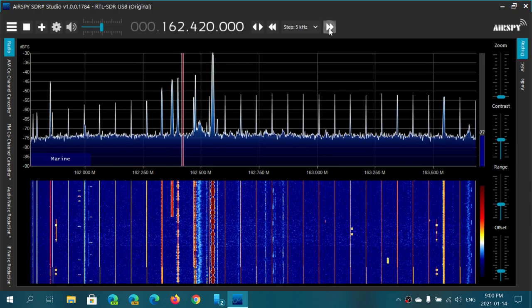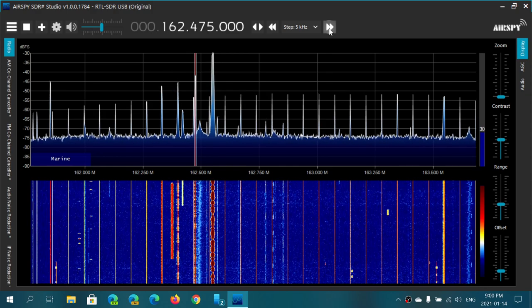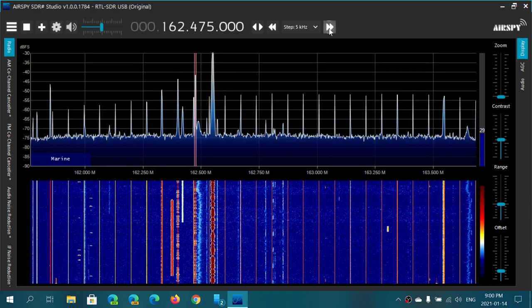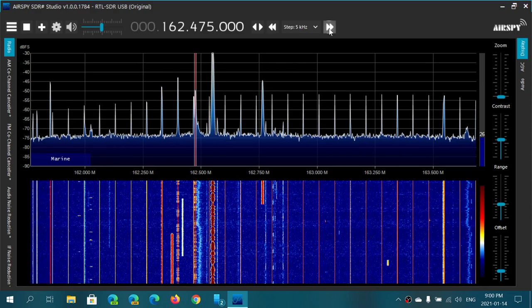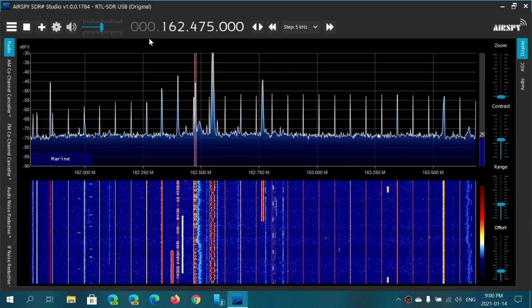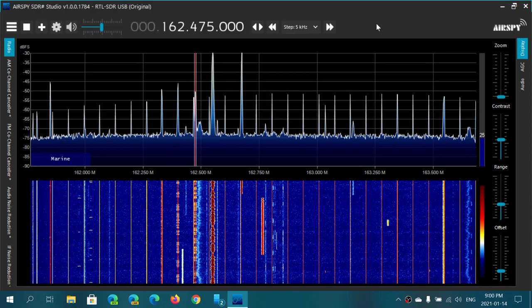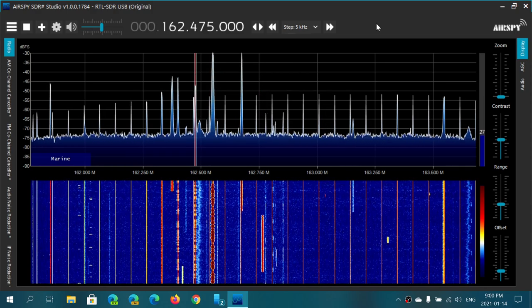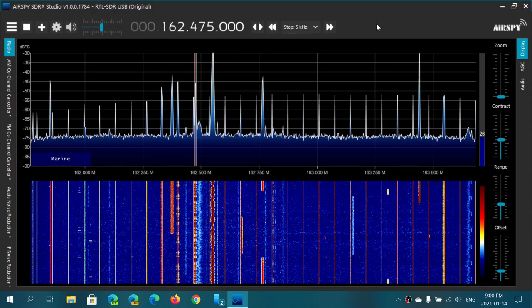You can just tune around and check out what's available. This one here is the Sherbrooke weather station in Quebec. These are different ways of tuning around your frequency range to make it as easy as possible to punch in or go to whatever frequency you want.